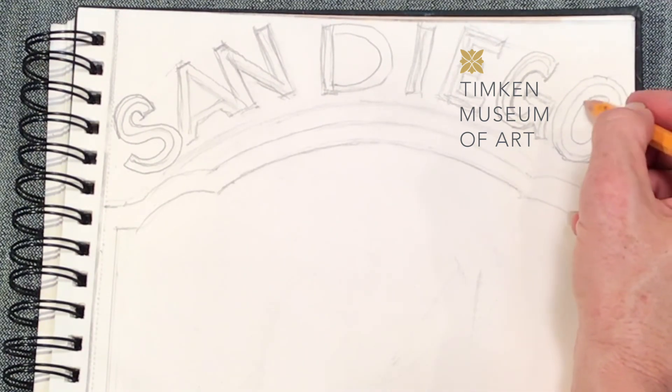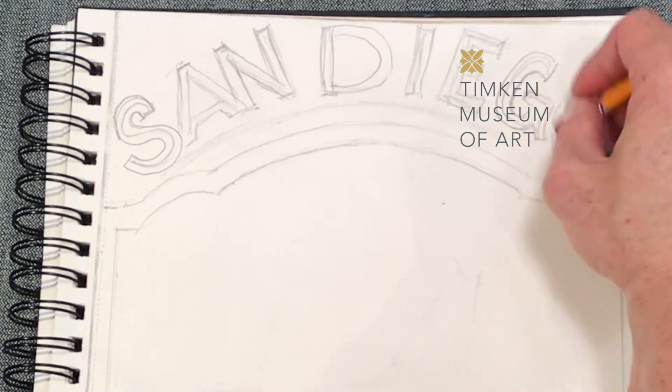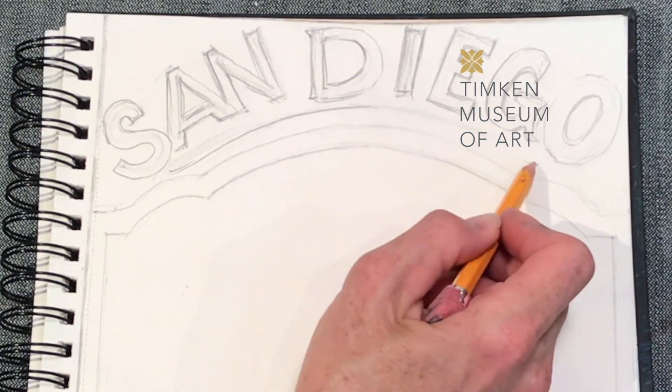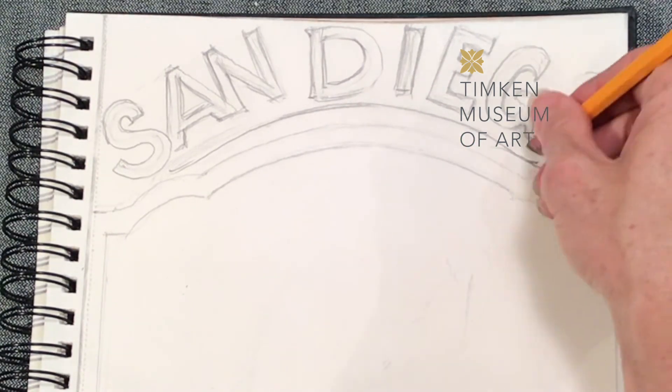Now I drew an outline around the O and then drew a new center inside. The next step is to erase and refine your letters. Next, refine the decorative frame you created and then we're going to move on.